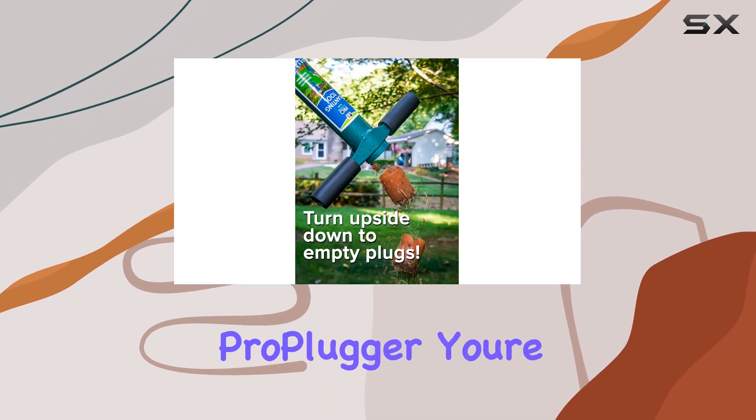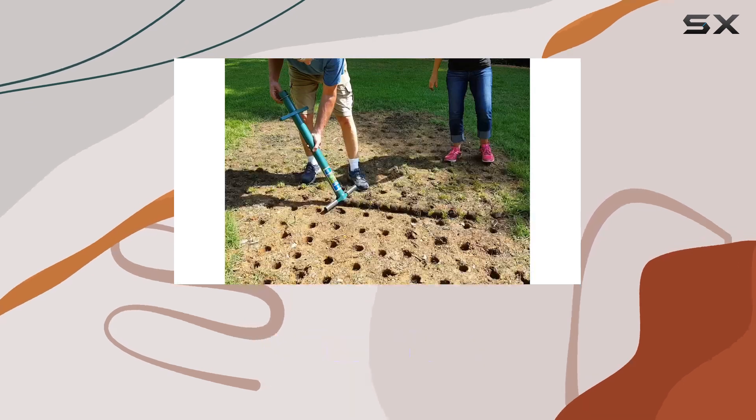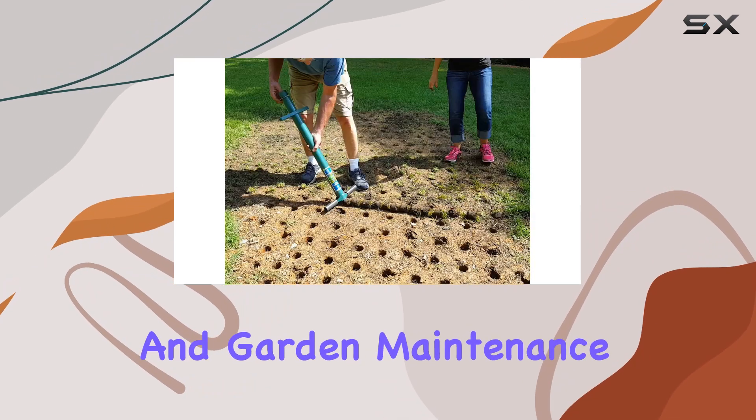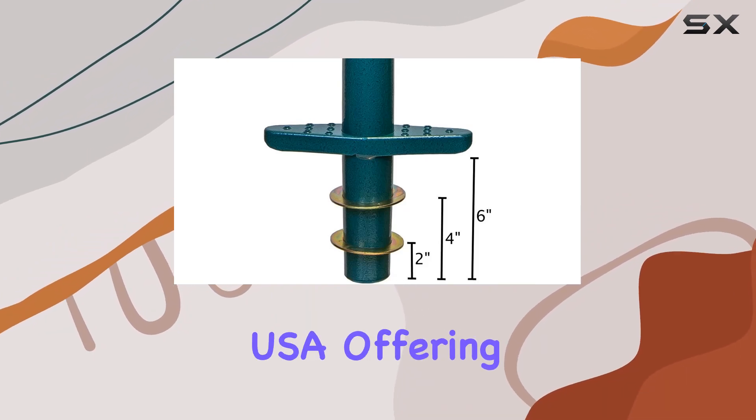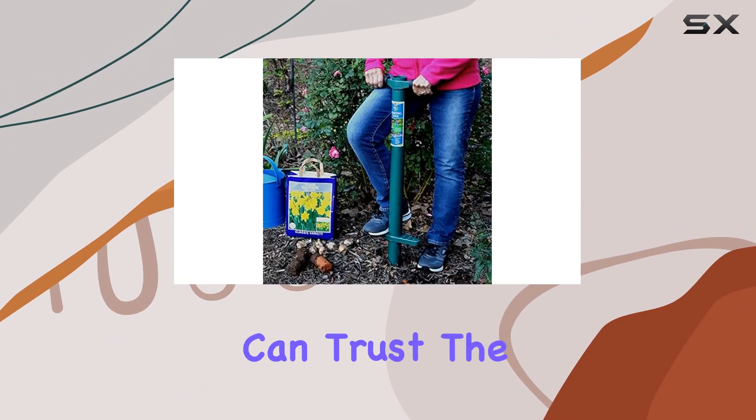With the ProPlugger, you're not just buying a tool — you're investing in a solution that takes the pain out of planting and garden maintenance. Another major plus is that this tool is made in the USA, offering quality you can trust.